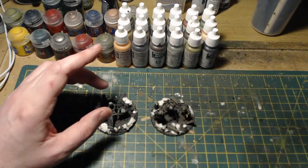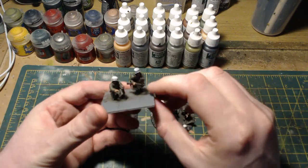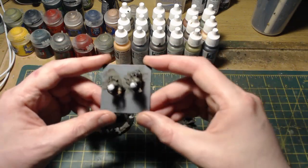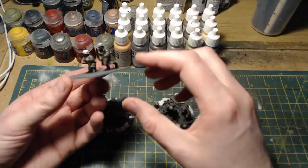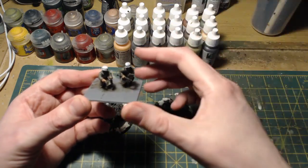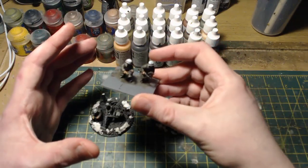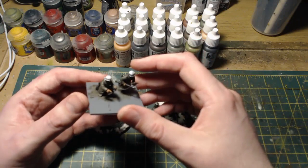What I'm going to be doing the base on is this - a very simple forward observation team that I put together and painted in no time at all. Rather than using a three-man round base, I've gone for a similar square base. I'm going to use the technique to build up a rubble-strewn base. These guys are forward observers - I imagine they're out in the front lines in shell holes, in abandoned buildings. So I want to build up something that looks like they're in a shell hole or what used to be a building.